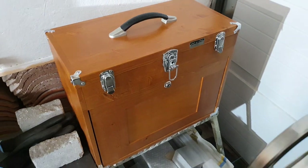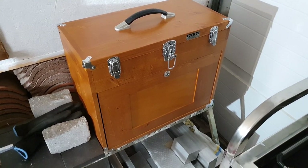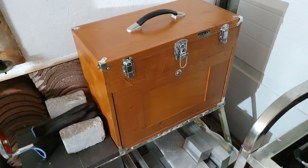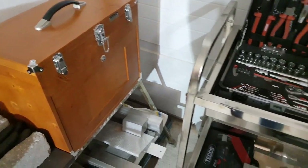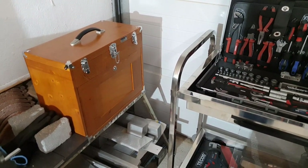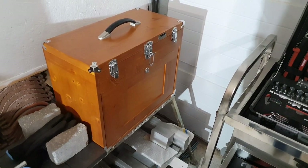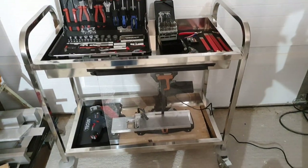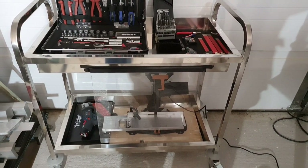Yeah, super happy with this one. It wasn't easy to find a wooden one here in Europe, and kind of the purpose of this video is to help Europeans out a bit to find a wooden toolbox. I believe that wooden ones are pretty common in the US - at least I found some on eBay, but the shipping is pretty expensive to Europe from the States.